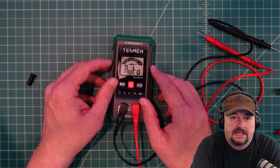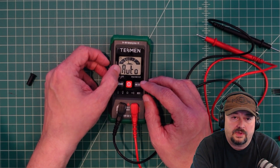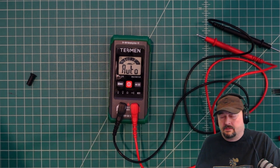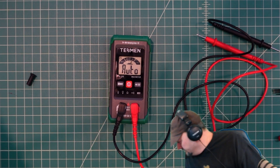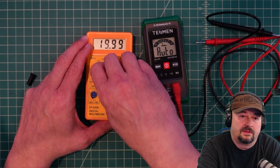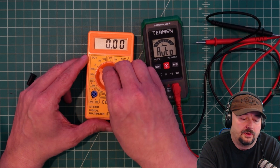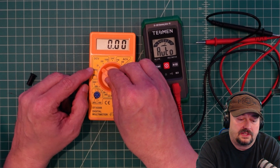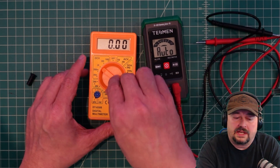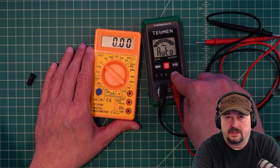This meter is auto-ranging and also auto-mode, so when you hook it up it detects what you're attempting to measure and makes that selection for you. To contrast, a manually ranging multimeter requires you to pick the range for your measurement — for DC voltage in the millivolt range you'd pick one setting, or for 20 volts and under you'd pick another. Auto-ranging takes some of the guesswork out, but if you need that, you may also need some help interpreting results.